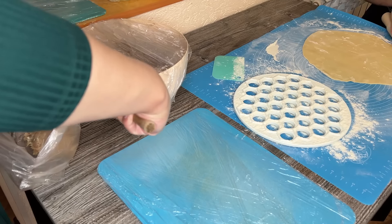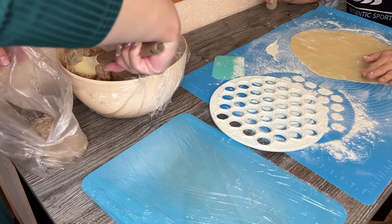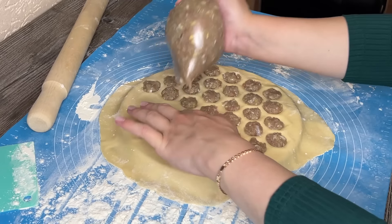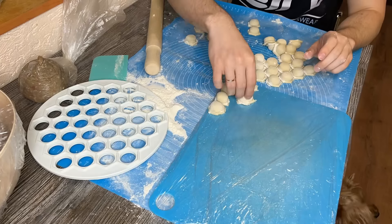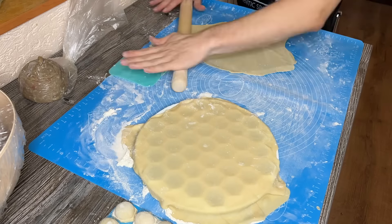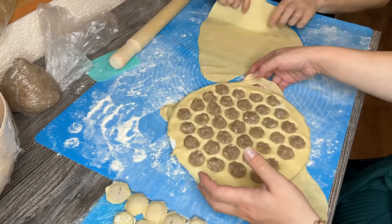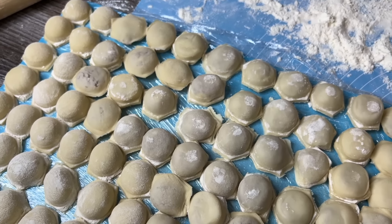У меня есть пельменница — очень мне нравится делать на этой формочке. Лепить вручную я не очень люблю: получается не особо красиво и очень долго. И тут ещё такой лайфхак — фарш выкладывать через пакет. Это настолько быстро и удобно! В прошлую заготовку я выкладывала фарш из чайной ложечки — очень долго, получается неодинаково. А из пакета выдавливать — как через кондитерский мешок — очень-очень удобно.